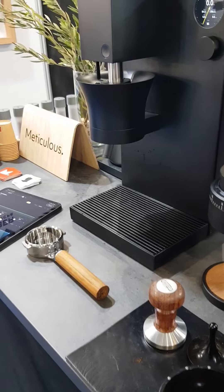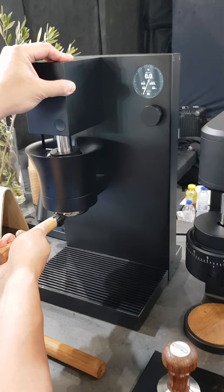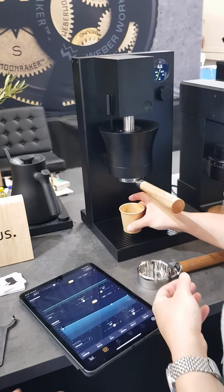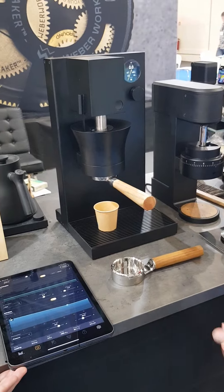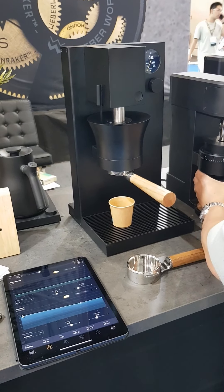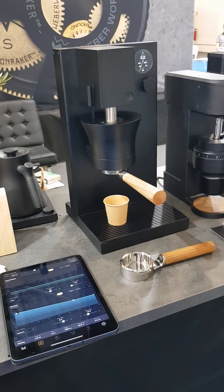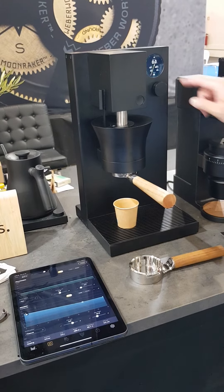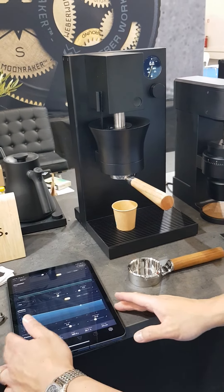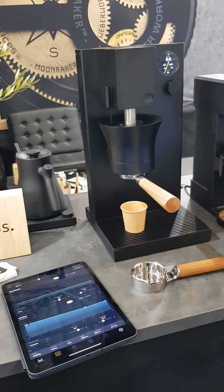We're going to start here. We're going to lock this in. This is a new coffee, so we're going to dial this in. So once it hits 94 degrees, that's going to trigger the shot to start. We've still got about 10 degrees to go.